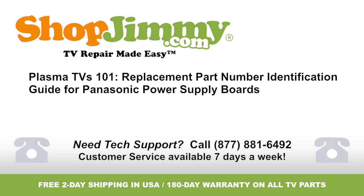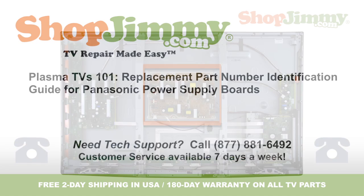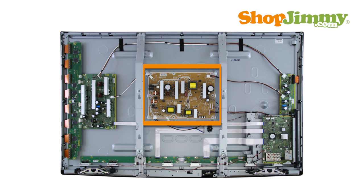Welcome to TV Repair Made Easy, brought to you by ShopJimmy.com. Visit www.shopjimmy.com to search the hundreds of thousands of TV parts in our inventory. The power supply takes in and distributes power throughout the TV. This board is either directly connected to your AC power cord or is connected to the AC adapter.